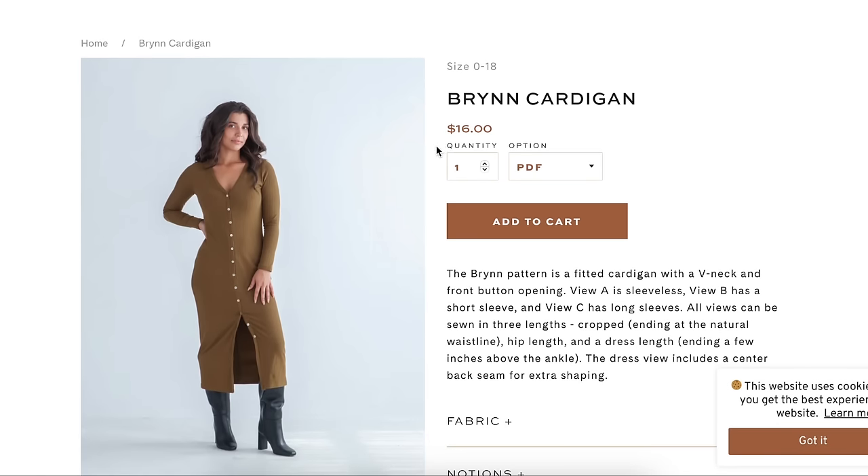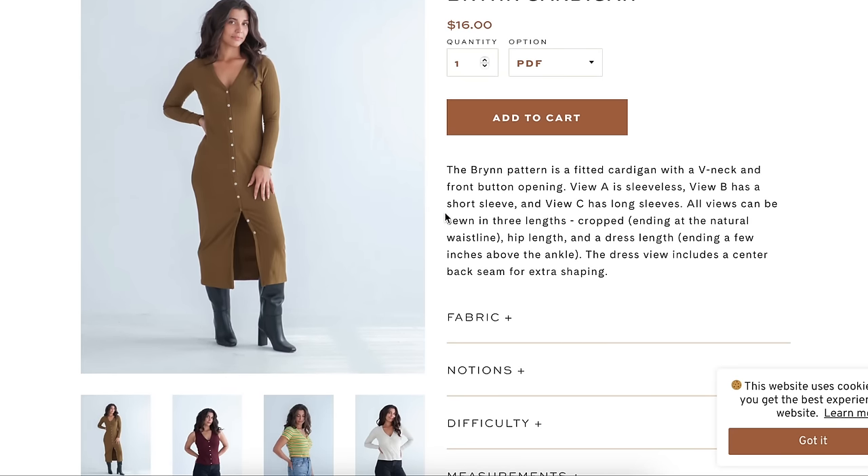True Bias has a new cardigan. If you don't know, the True Bias Nico top is like a cult classic — everybody who makes it loves it and it looks good on everyone. This new cardigan feels like the little sister to that, with a deeper V button front. Everything else looks a lot like the Nico, so if you're proficient at pattern hacking, you could easily make this from that. Otherwise it's $16. View A is sleeveless, View B has a short sleeve, and View C has a long sleeve. All views come in three lengths: cropped, hip length, and dress length ending a few inches above the ankle.